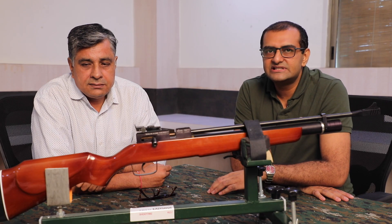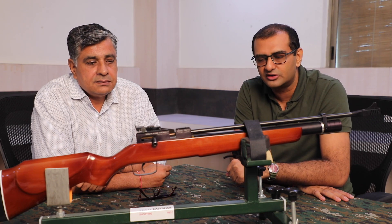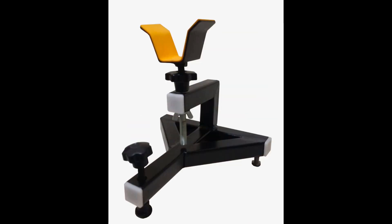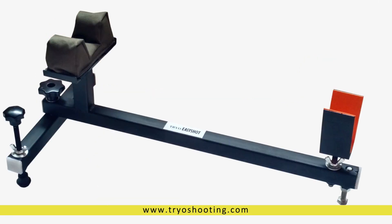The person behind Trio is Mr. Rajiv Thakur, who is an avid shooter himself and has been working in the shooting arena for quite some time. Trio has a wide range of products as you can see on the screen, and if you want to know more about their products you may visit their website, which is mentioned in the description below.